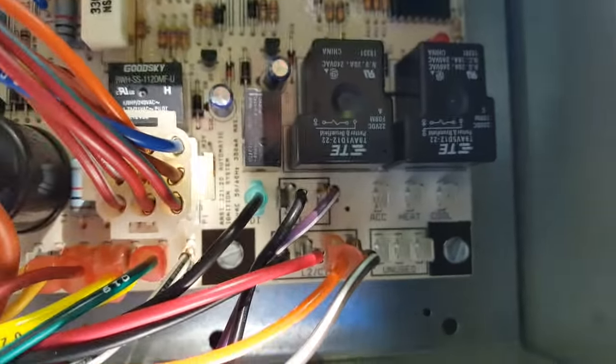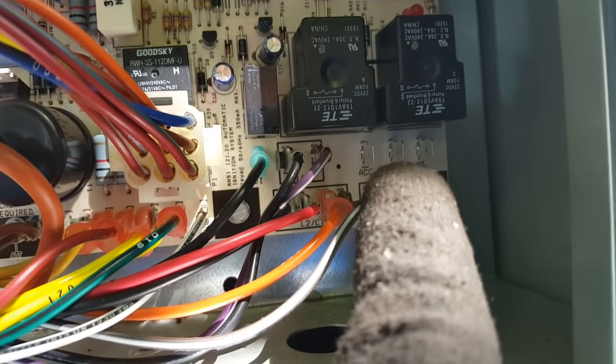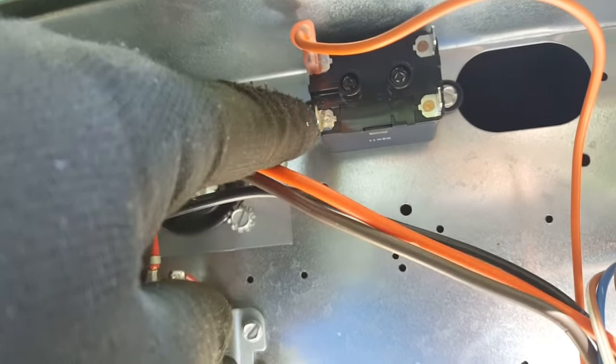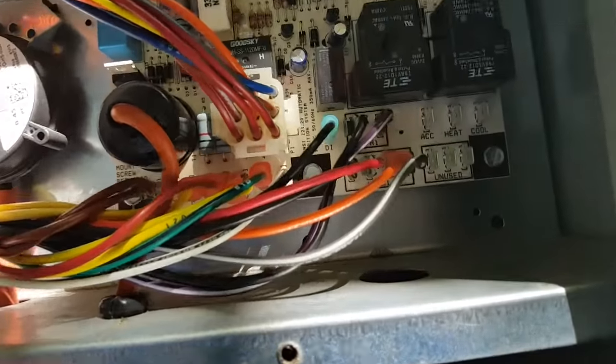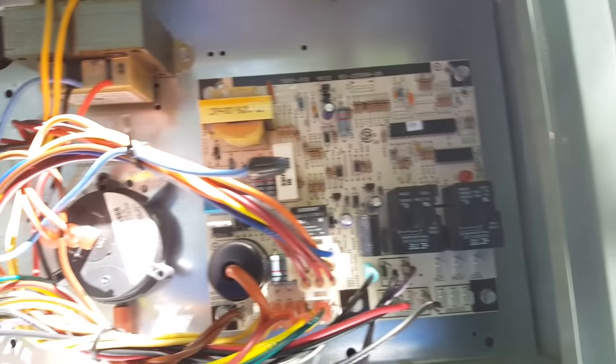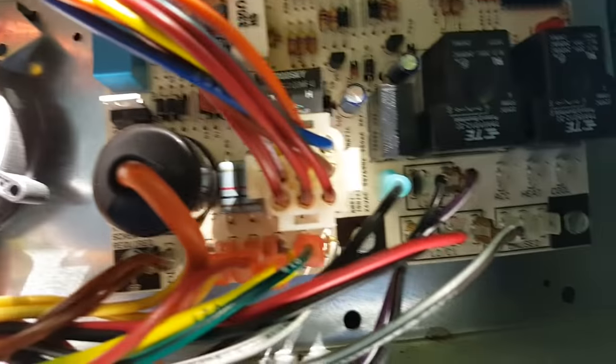Now we're going to look at the heat tap and cool tap. Our fan is 240 volts, so there's 120 right there — we need the other 120. From our old relay up here we had a speed tap, and the other side of 120 was right there to make a 240-volt coil. So we know that wire is our opposite side — our L2. Our common can plug right in here, we can take the relay out, and use that spot for our common as long as it'll reach.